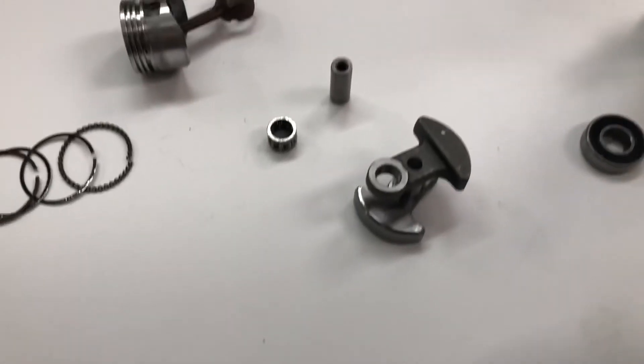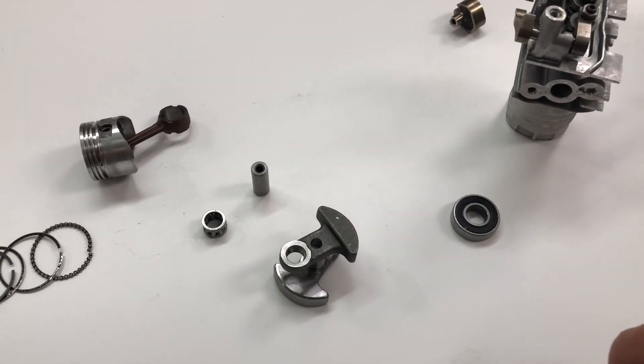That is part one of the V12 engine build.